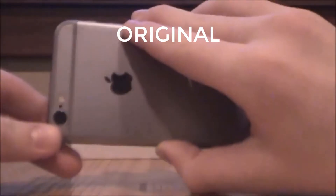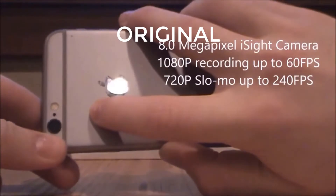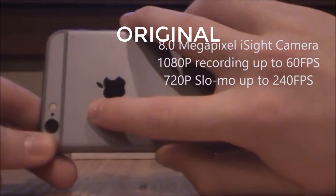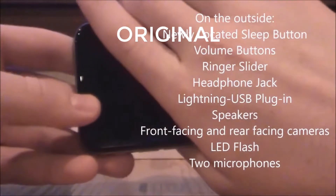So in the rear, the iPhone 6 has the 8.0 megapixel iSight camera that can record 1080p. On the front there's a 1.2 megapixel camera.